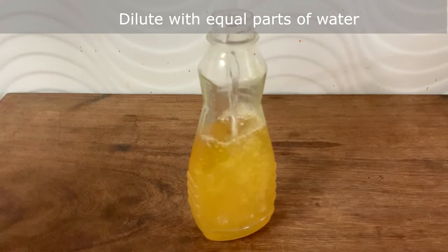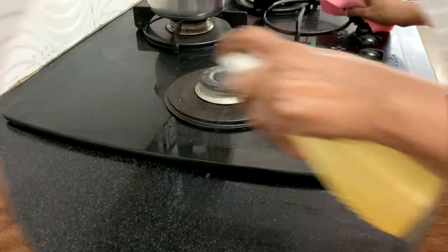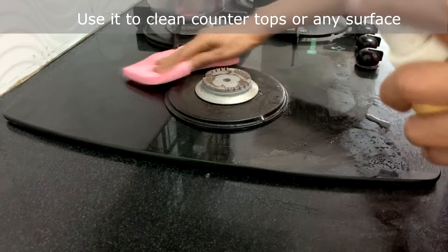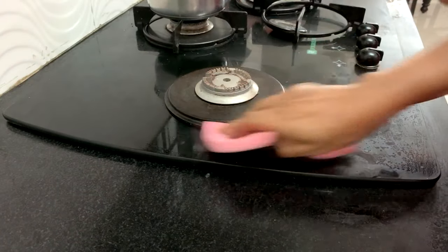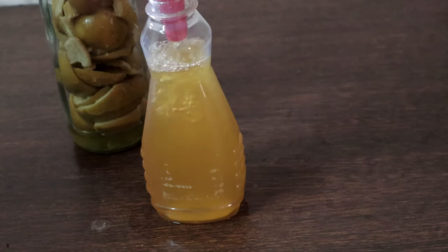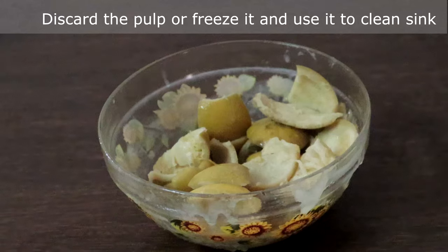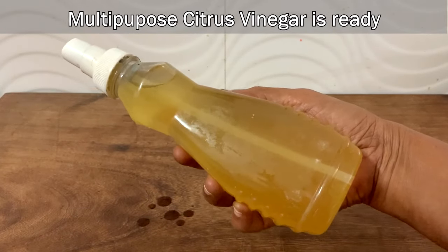Dilute it with water in the ratio one to one and use it to clean kitchen countertops or any surfaces. You can discard the pulp or freeze it and use it to clean the kitchen sink. Our natural multipurpose citrus vinegar cleaner is ready.